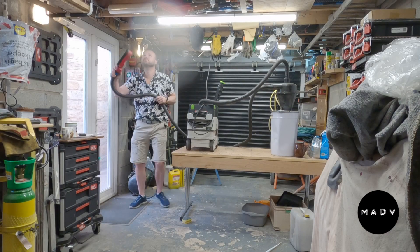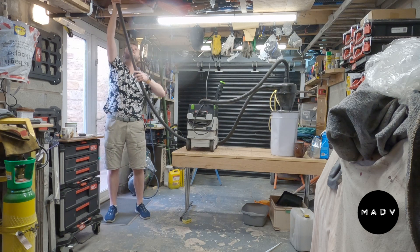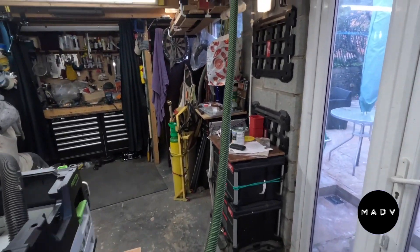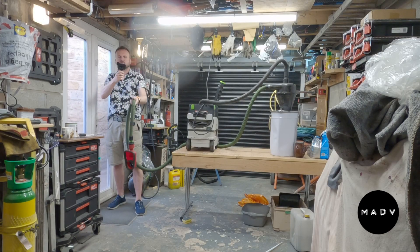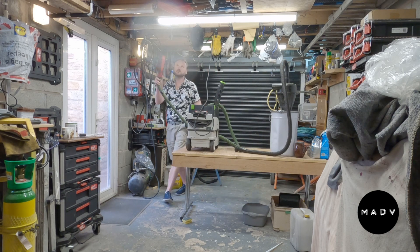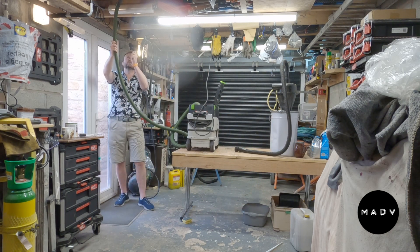First up was the 32 millimeter pipe — it really didn't want to stick to the ceiling at all, and when it did it came off pretty quickly. Same story too for the 27 millimeter hose, which came off pretty much the same. As with all good scientific experiments, I decided to do a baseline using the 27 millimeter pipe directly into the vac, and the resistance was significantly improved.